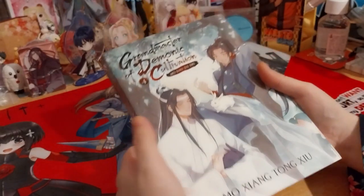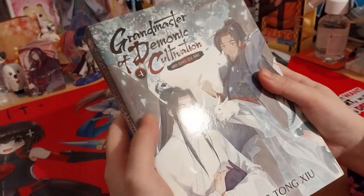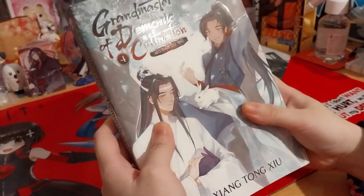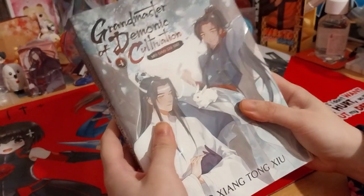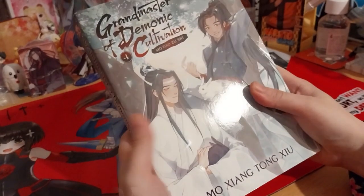Hi, Ruth here, and this is finally Grand Master of Demonic Cultivation, Mo Dao Zu Shi, Volume 4. I say finally because it took a while to get one that I was done with, by the way.